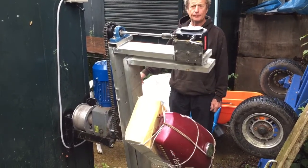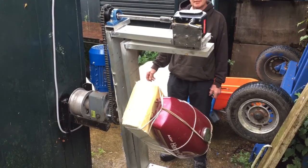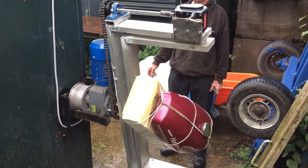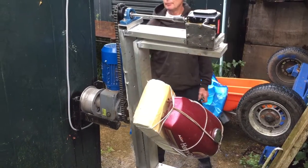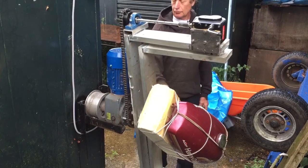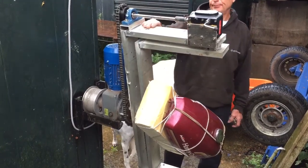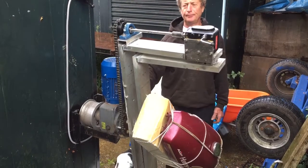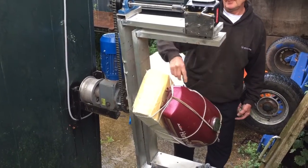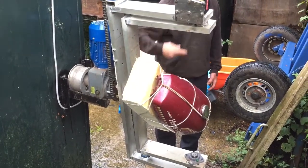Just wanted to show everyone a quick video of my dad's quite innovative way of cleaning a petrol tank that's rusty inside. The motor used is a standard stair lift motor. The main shaft turns quite slowly, so this arm here turns in one direction, the inner one turns in another direction, and the plate that the tank is mounted to turns in a third direction.